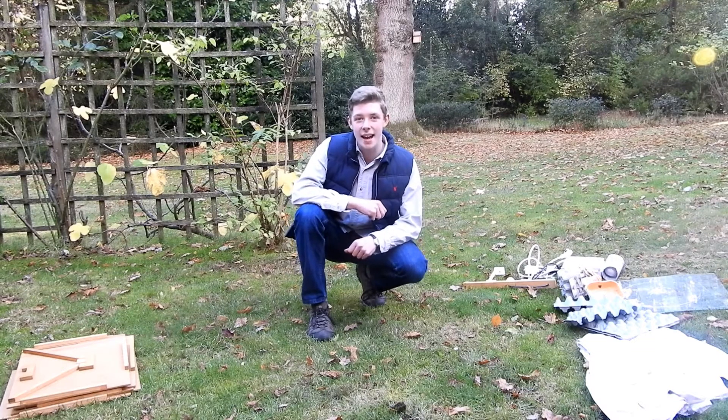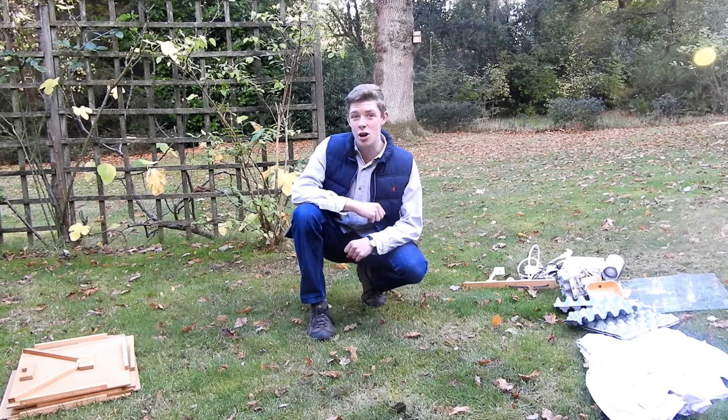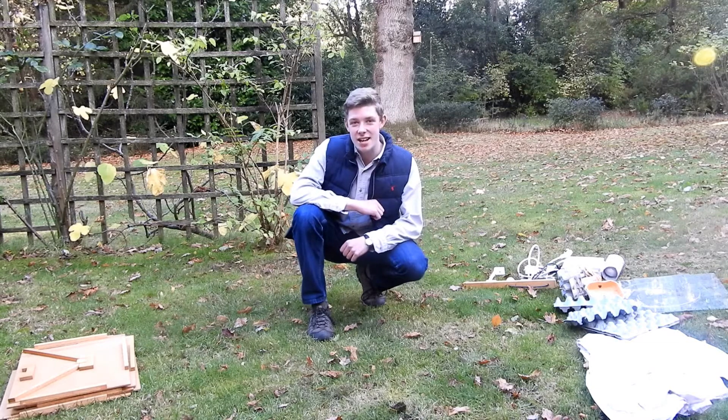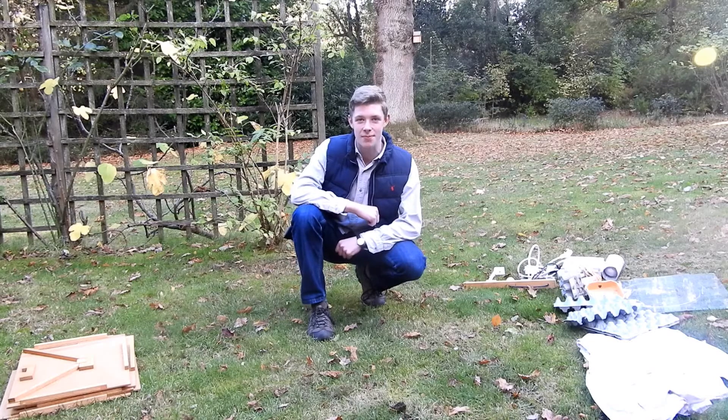In this video, I'll be explaining how to put together a Skinner moth trap. There are a couple of different types you could have — you could have an actinic one or a mercury vapor one — but these only differ in the type and shape of the bulbs, so this video should work for both of them.